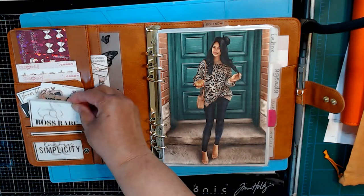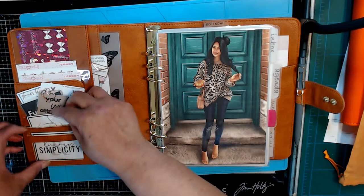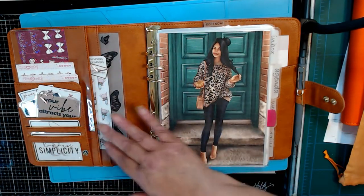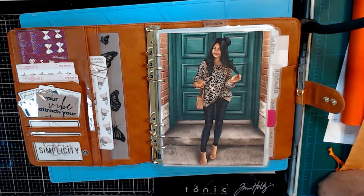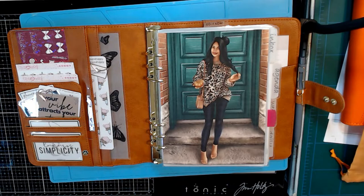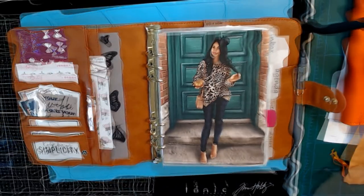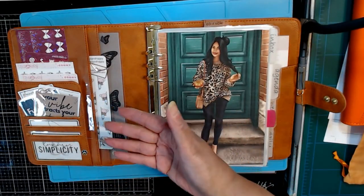In these credit card pockets, I just put some more of the planner cards — these are more freebies from Plan With B. She has a lot of great freebies and she actually did a video where she shows how you can set up a complete planner with freebies. When I do planners for people, I include a letter that tells them where they can go to get free stickers so they can play with planning before they invest a lot of money. I even tell them to economize on their planner binder if they decide they want to get another one.